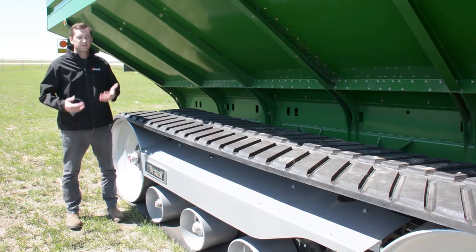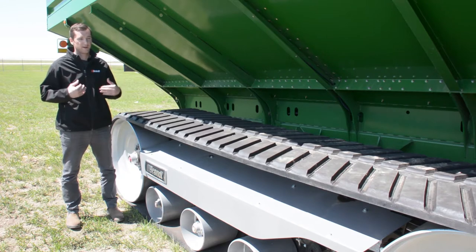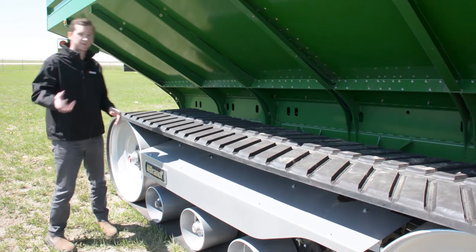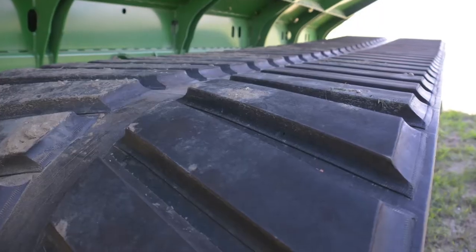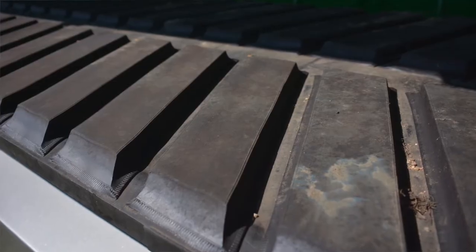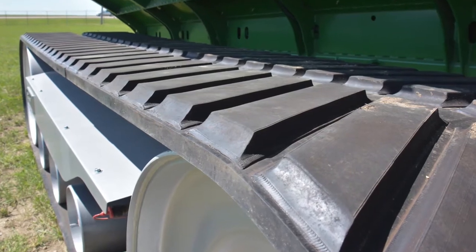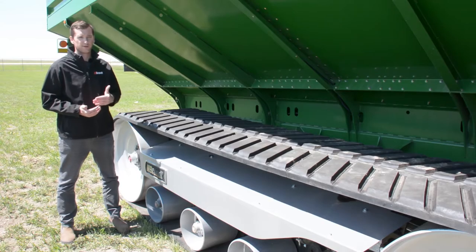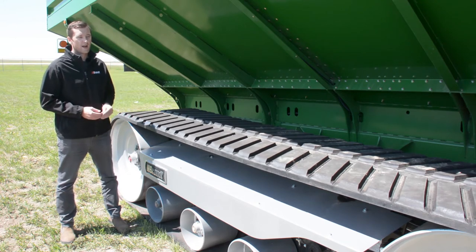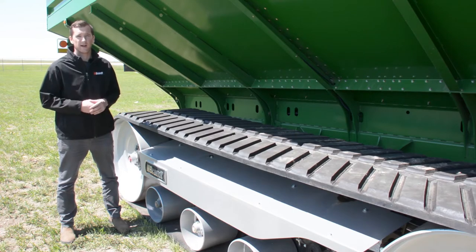The Brandt track system comes in an exclusive and specially designed rubber carcass, optimized specifically for the Brandt track system. Some key features on this rubber carcass are our wide 3.7-inch lugs, our 22.5-degree lug angle, and our 56-degree berming edge. All of this adds up to really reduce the amount of field disturbance and berming when you're turning in the field, and also ensures that you're putting the most amount of rubber to the ground as possible to give you the lowest PSI that you can.